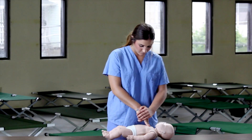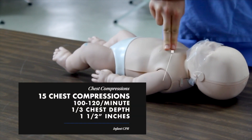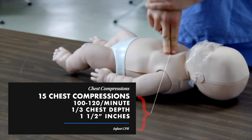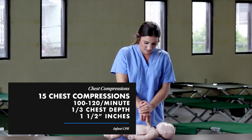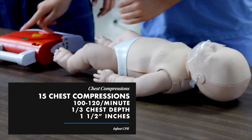If the infant is not breathing or only gasping, begin CPR starting with compressions. Perform 15 compressions at a rate of 100 to 120 compressions per minute at a depth of at least one-third the chest. For infants, this is about one and one-half inches.